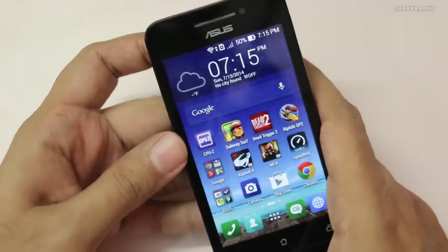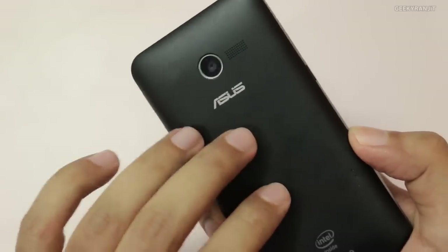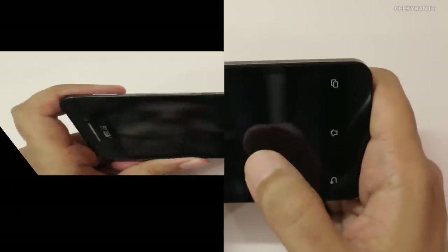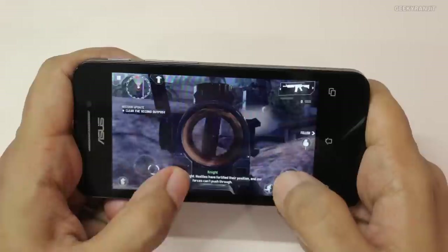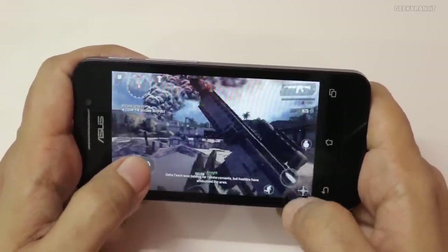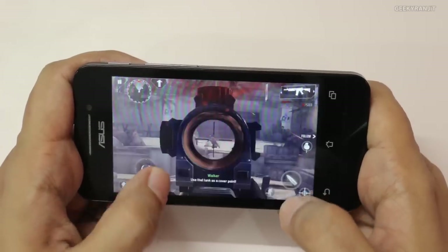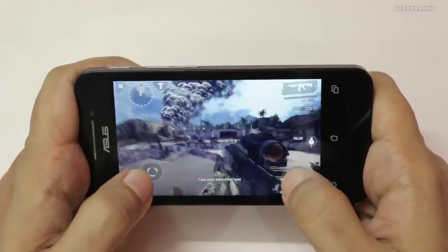Now let's move to Modern Combat 4. Another thing I noticed is that we're playing very heavy games, and yes, the back is getting a little bit warm, but not very hot like some other Android devices I have tested. Let's move to Modern Combat 4. As you can see, it is able to handle it without any issues, with no lag whatsoever. Pretty amazed with the performance we're getting from this device.